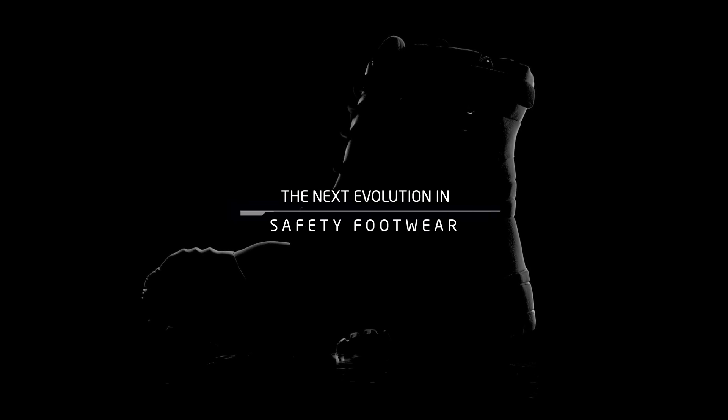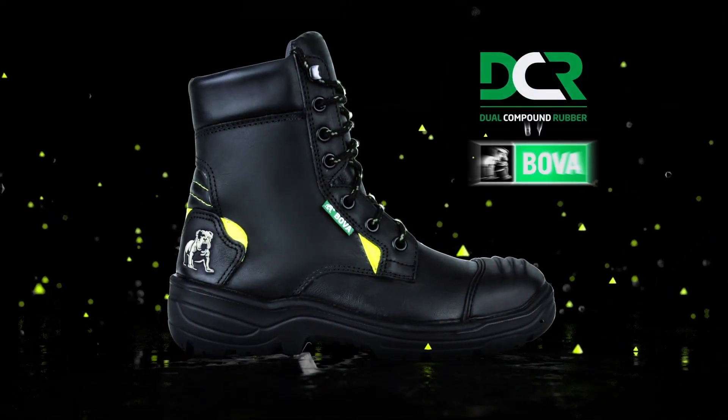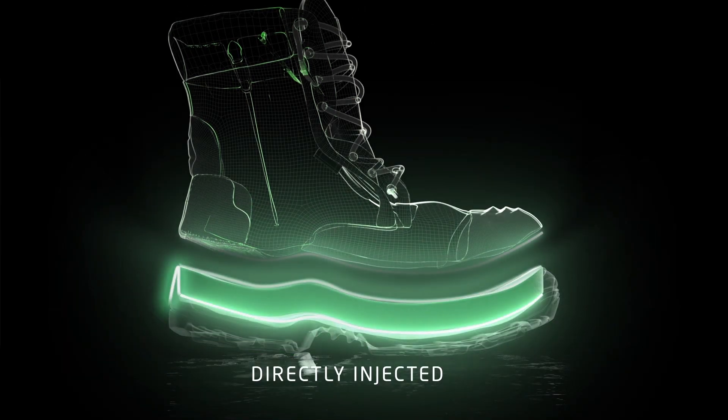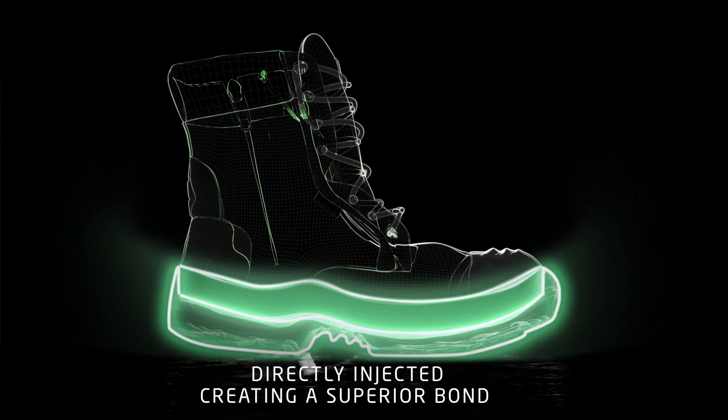The next evolution in safety footwear is here. Dual Compound Rubber by BOVA. DCR is an innovative soling technology whereby two different layers of rubber are directly injected, creating a superior bond between the sole units and the upper.